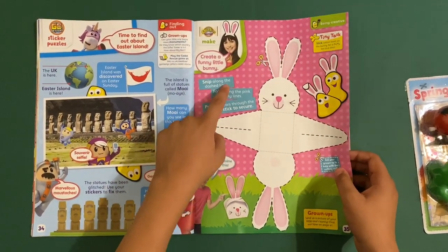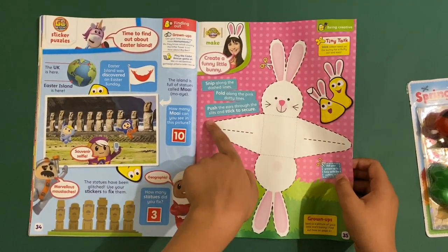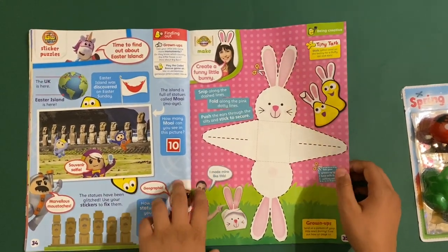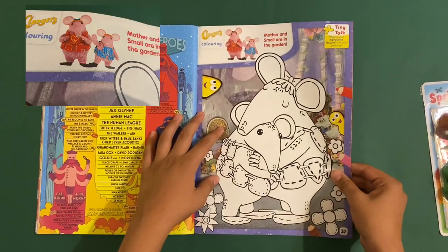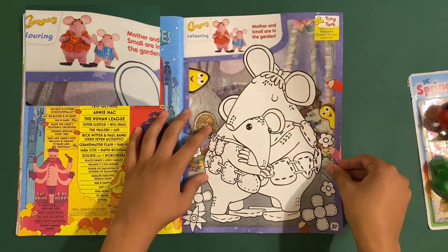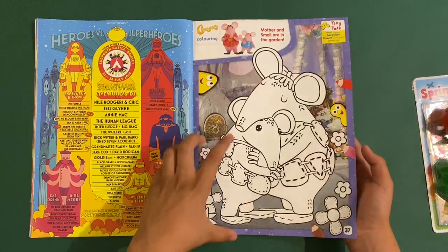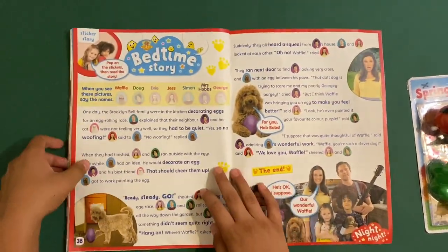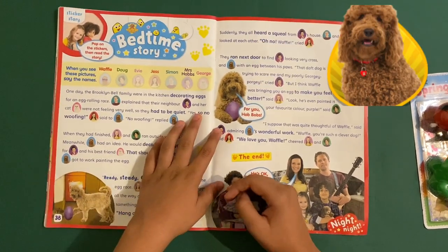Then create your own little fluffy bunny: snip along the dashed lines, fold along the pink dotted lines, and thread the ears through the slits. Then we've got the Clangers — Mother and Smaller in the garden. The old Clangers show was okay, but this new version is better — very nice and smooth.